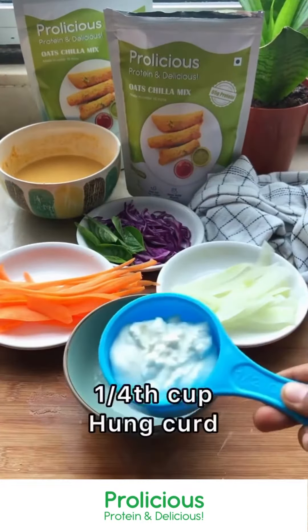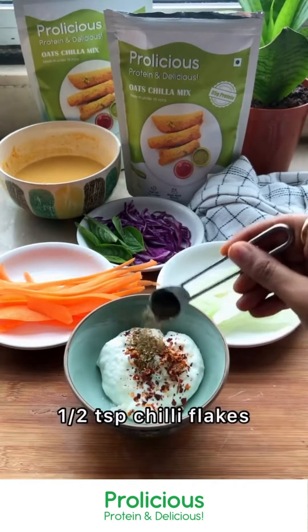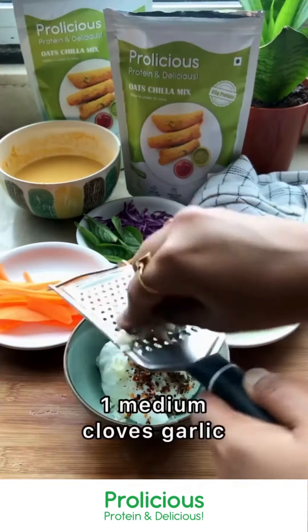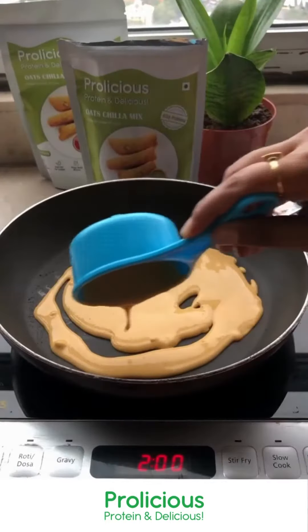Some basil for freshness and flavour. Then take one fourth cup hung curd, and add a little bit of salt, some chilli flakes, some mixed herbs, and some garlic — very little, otherwise it will become very overpowering because of the raw flavour. Mix it and set it aside.